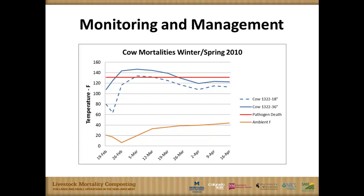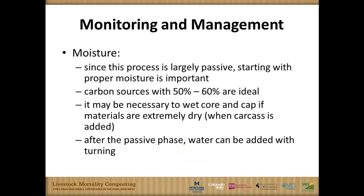We had a parallel demonstration on feedlot manure composting, and during that study we had a spell of a few days at negative 20 degrees Fahrenheit — and we were still well over 100 degrees in the core of that compost pile. Moisture is important; we've touched on that overall 50 to 60 percent range. We were using manure solids and spoiled silage, which were already microbially active at about that 50 to 60 percent range, so when we built the piles we did not add additional water. We did add water later in the summer during turning and curing.